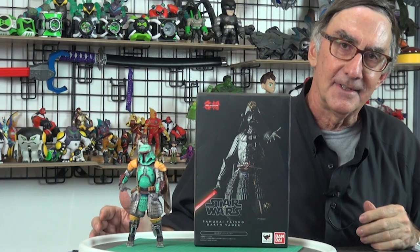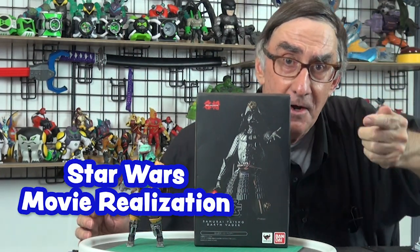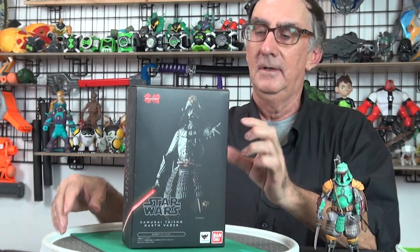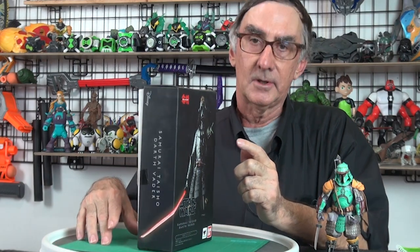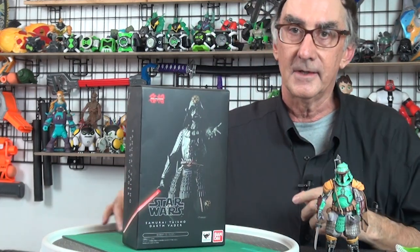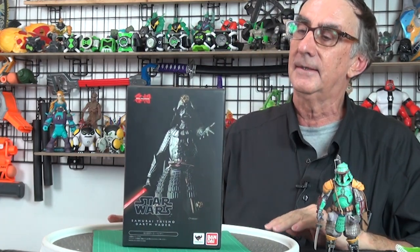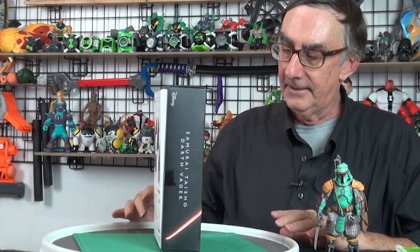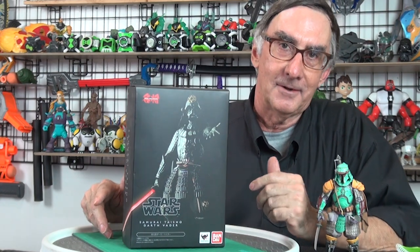Hey everybody, May the 4th is coming up, so standby for a Star Wars toy review. This is the Movie Realization figure from Bandai, also released under Tamashii Nations, so this would have been available in North America. This is probably about four years old, but it's new enough — it's got the Disney logo on it somewhere.